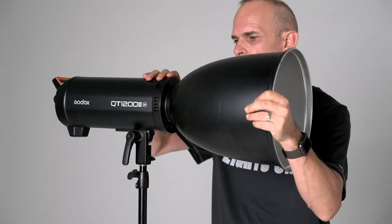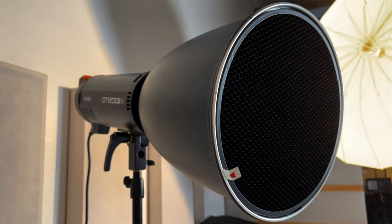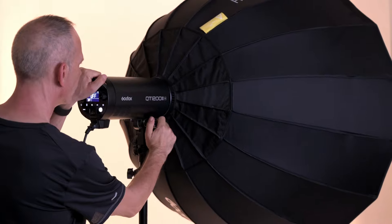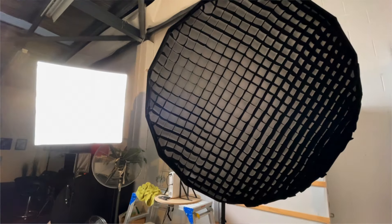In the studio, you don't need it. So in the studio, even though all my lights support high speed sync, I will never use it in the studio — it just makes no sense. My camera settings are set to f8, 1/200th of a second. I will get a black frame, and then I freeze the action with my lights.